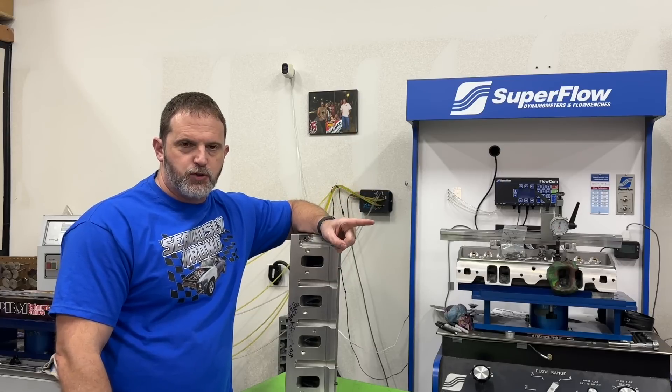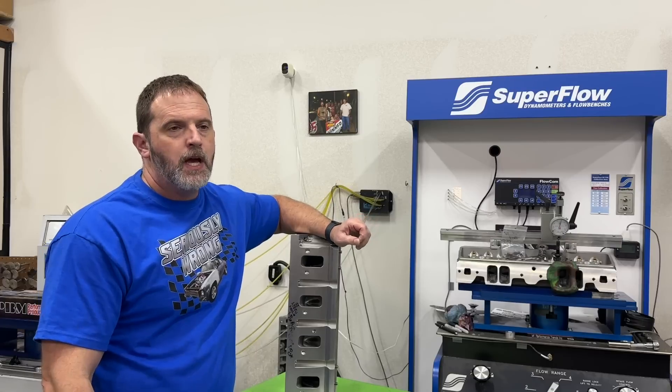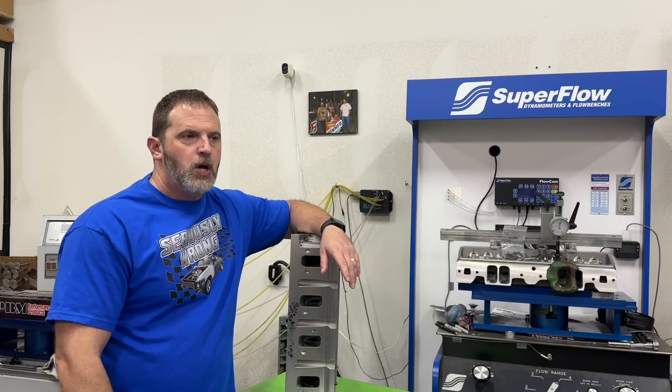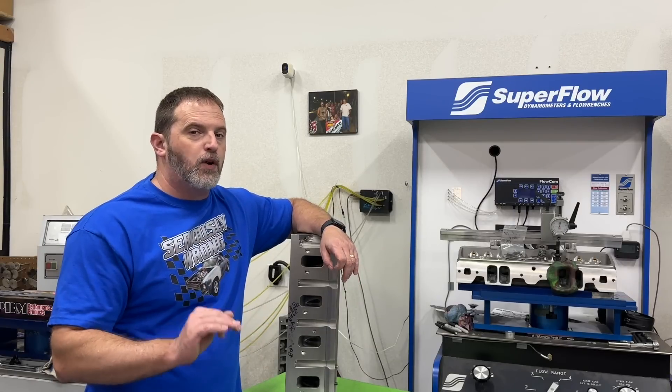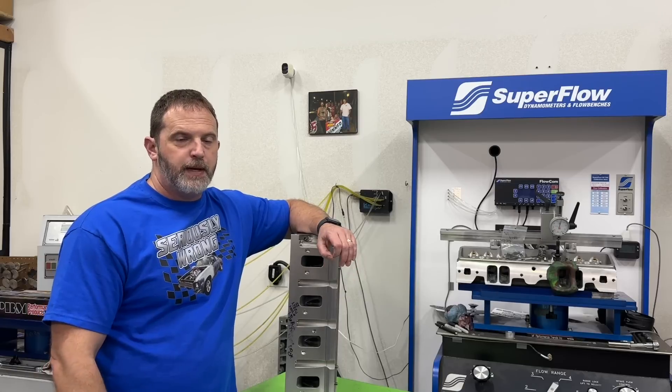The first engine that was tried on — and I made a video on this, you can go back and watch it, I'll put the link in the description — I had a 355 small block Chevy. It revved to 7,500 RPM. On gas it made 580, and I tested it then on E85 and also on methanol.